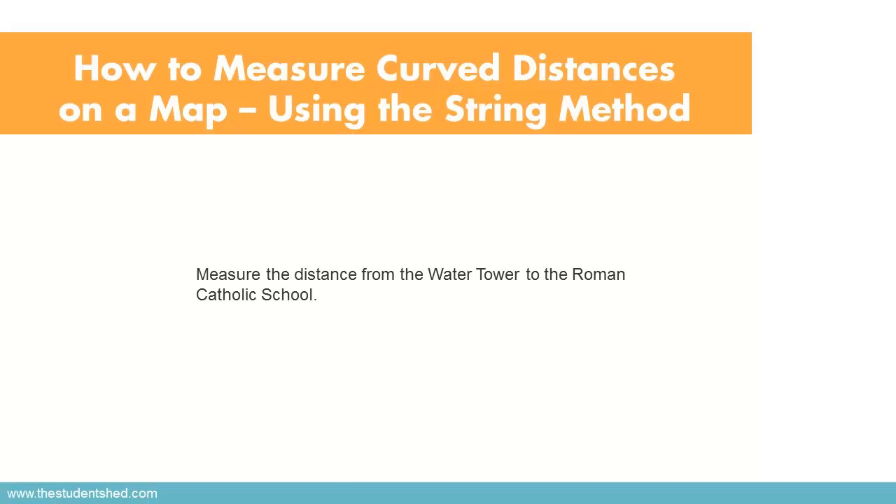Now we're going to use the string method to measure the distance along a curved road from the water tower to the Roman Catholic school.